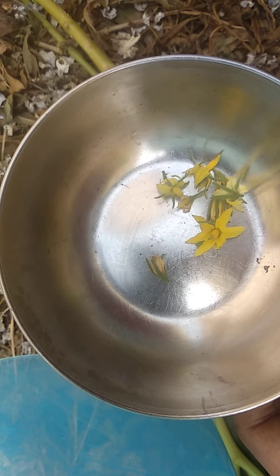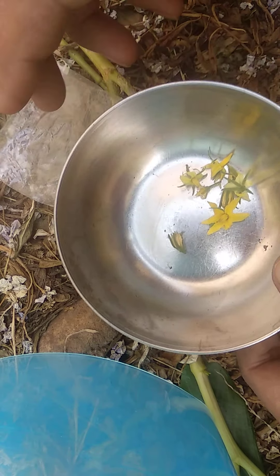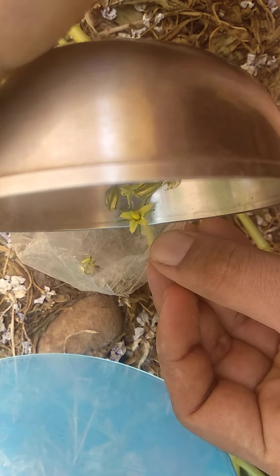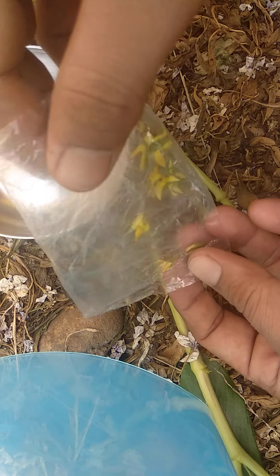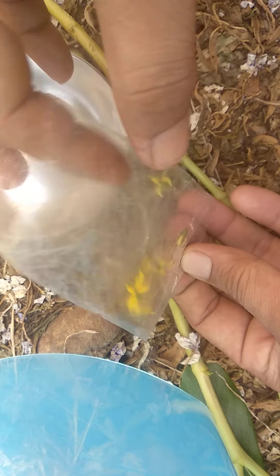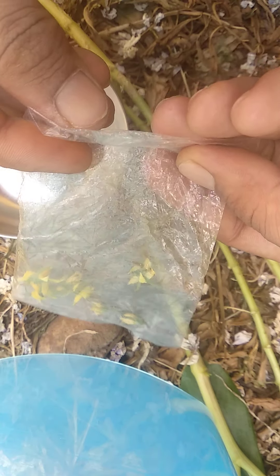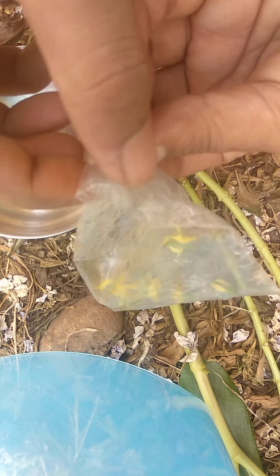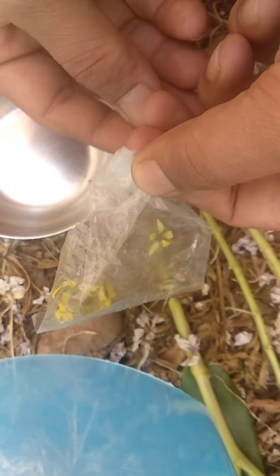Now what we have to do is take a small plastic carry bag. Here I have taken one carry bag and I am going to transfer these pollen buds. I have collected them, and now simply just make a cover like that to prevent from any other things, and pack it with a rubber band.